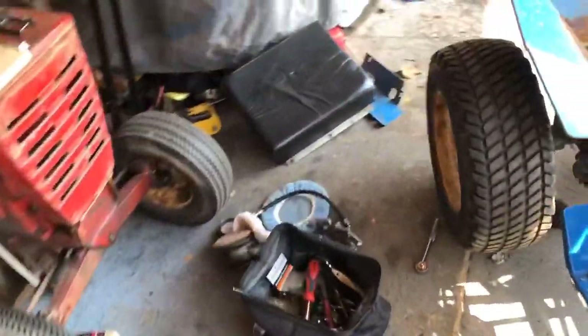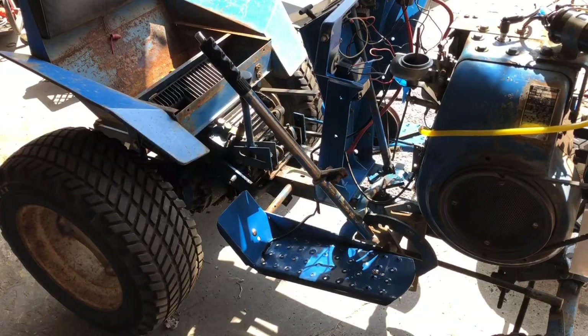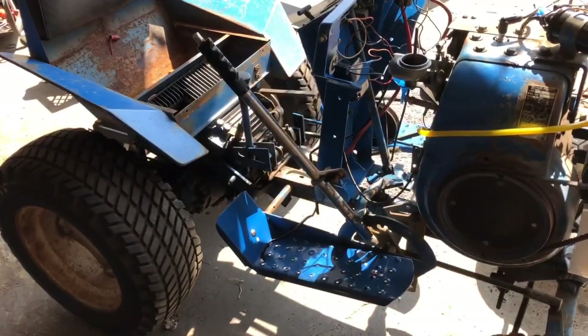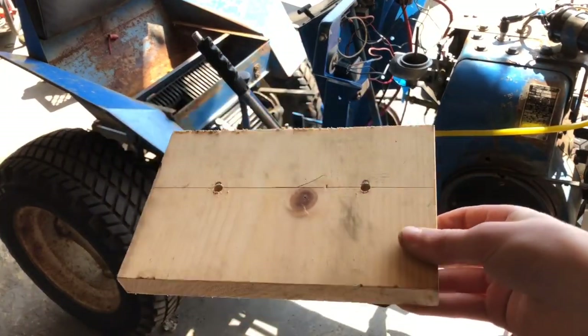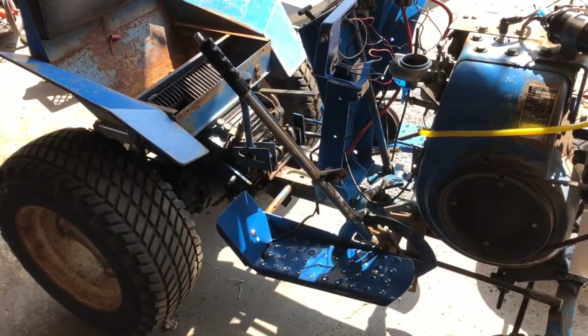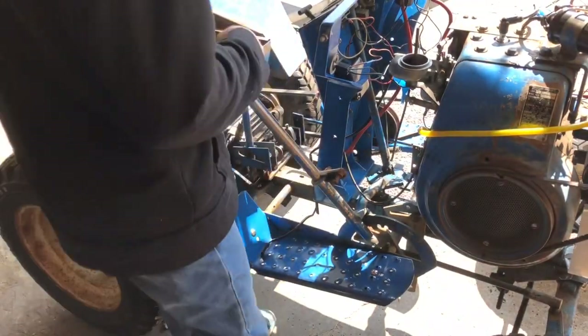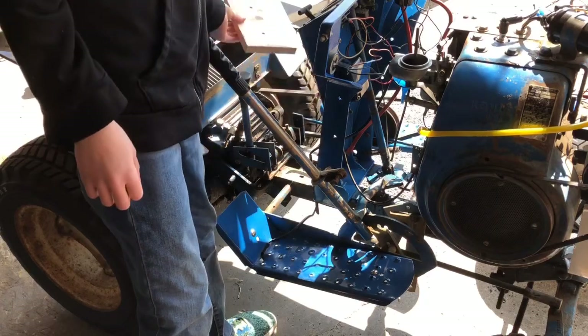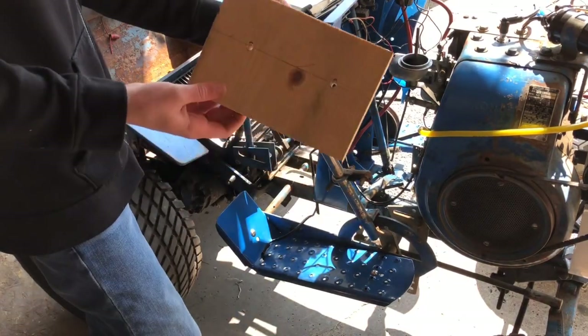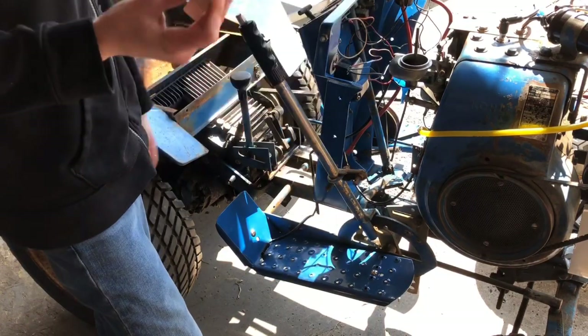Now what I've decided to do is use a piece of wood I have laying around — I know how to do woodworking. This is the bottom piece I made for the battery. I'll get some bolts found for that, get this bolted in, get the seat back on, side shields, and then I'll wait for the battery to fully charge.